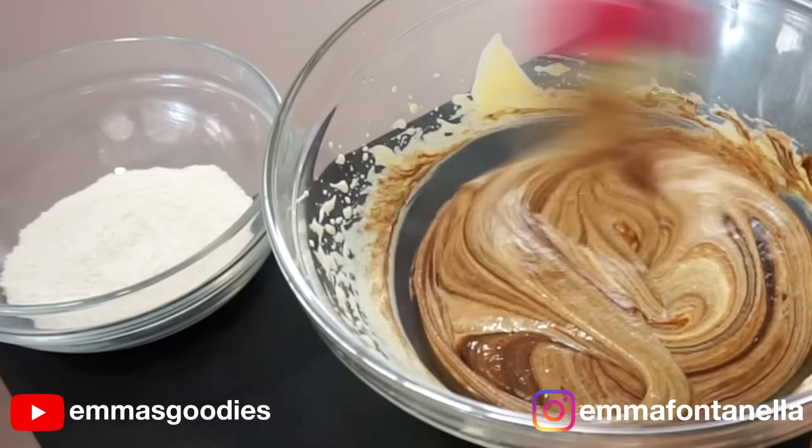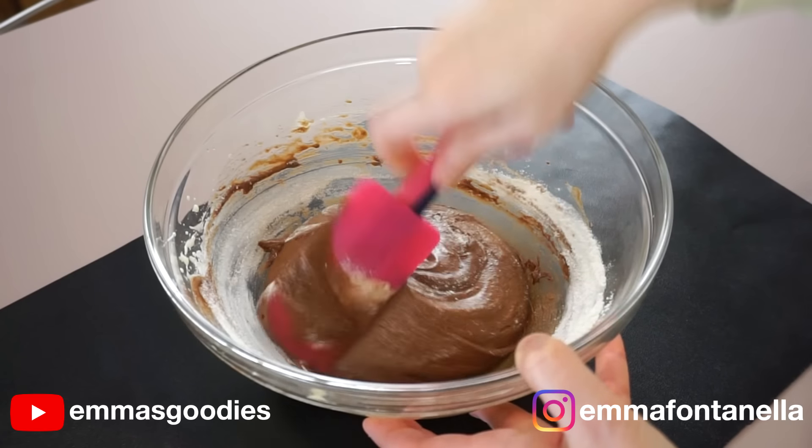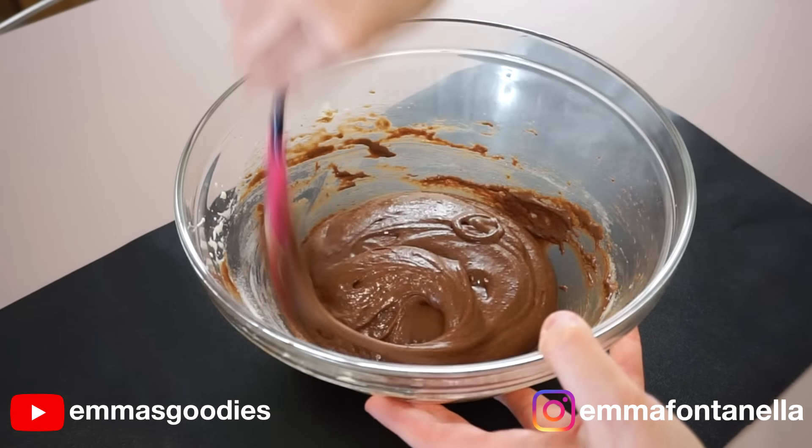I've added the sifted flour, baking powder, and salt. The salt is going to balance out that chocolate and sweetness. What I love about these cookies, besides being absolutely amazing, is that the batter does not need refrigeration.